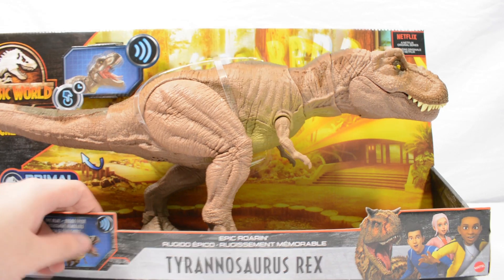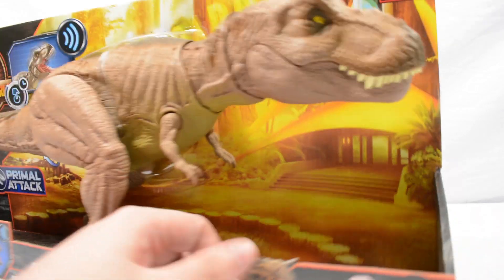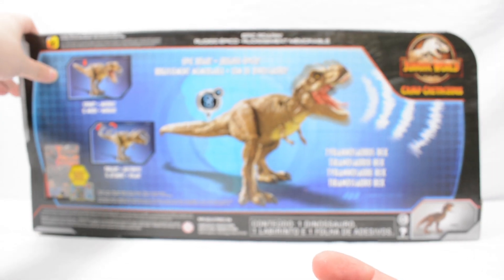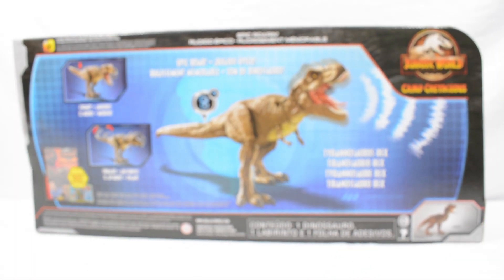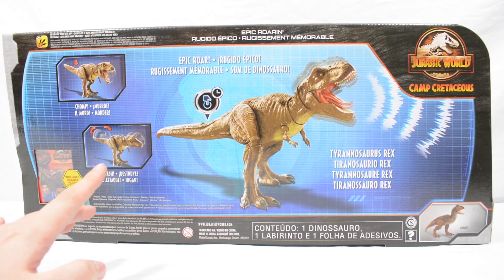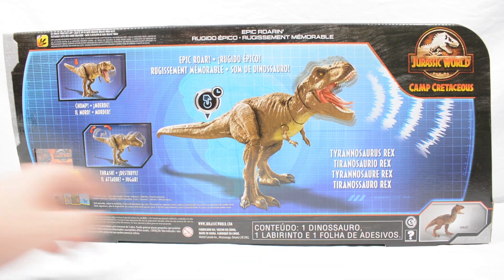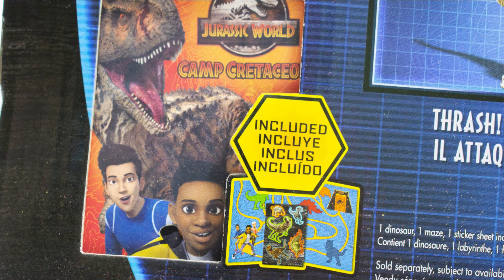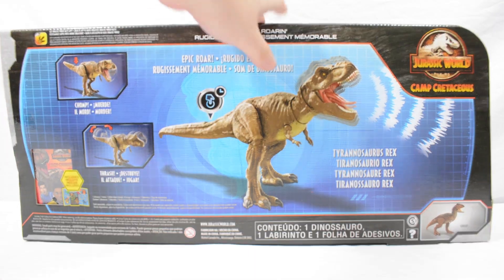We have got the name, the Camp Cretaceous branding that we've come to expect. The little logo on the side looks good, and then on the back we have the packaging itself. So you can see two actions here, a good looking Rex. We've got Toro advertised in the bottom corner and we do get one of the maze cards with this — we won't take a look at that because we've looked at them on the channel before. Interesting to note this is part of the facts app, and on the other side we have just got the Camp Cretaceous logo.